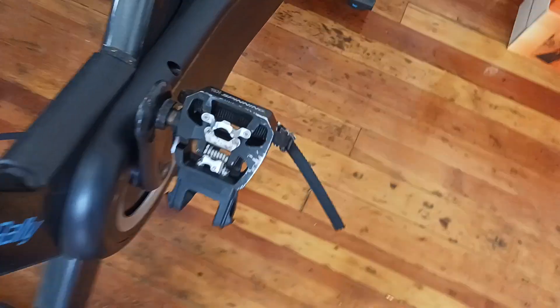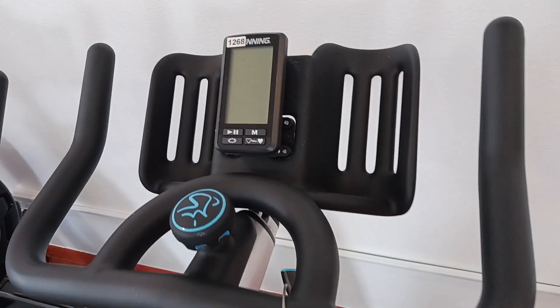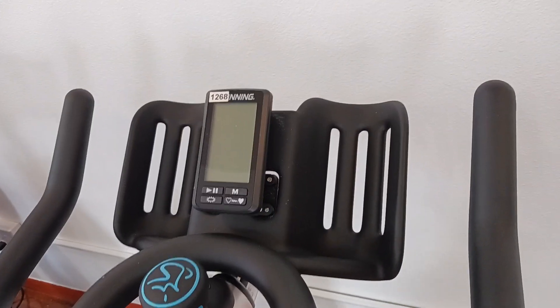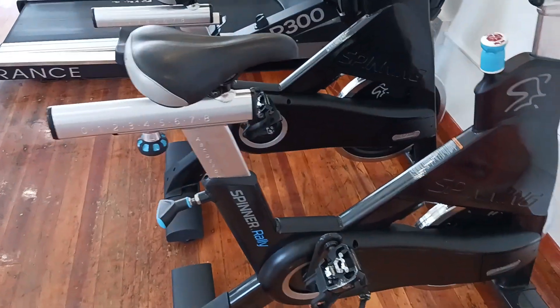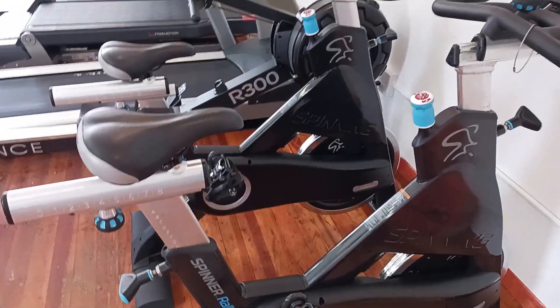These pedals are SPD compatible and there's a little console on there that gives you your basic info. This bike is about 126 pounds and it's about 58 inches long, 20 inches wide, and about 49 inches tall.